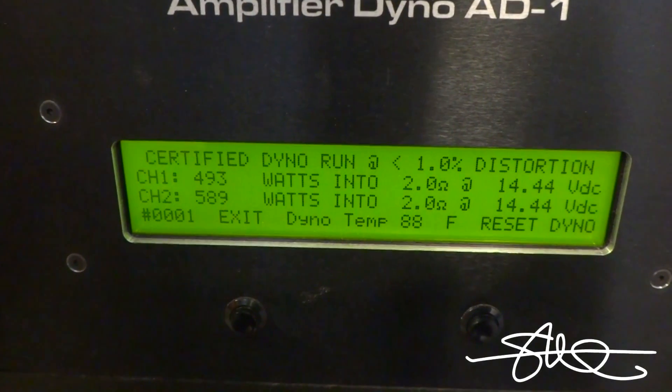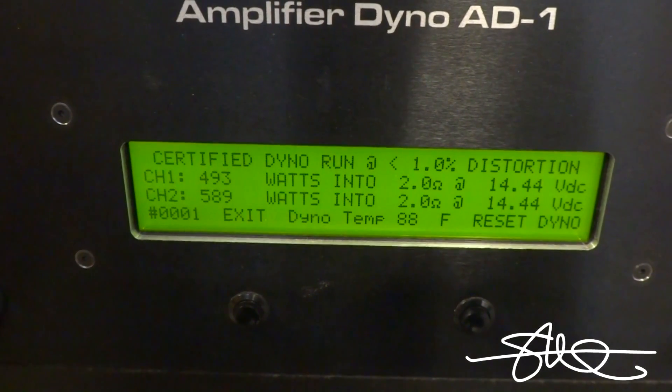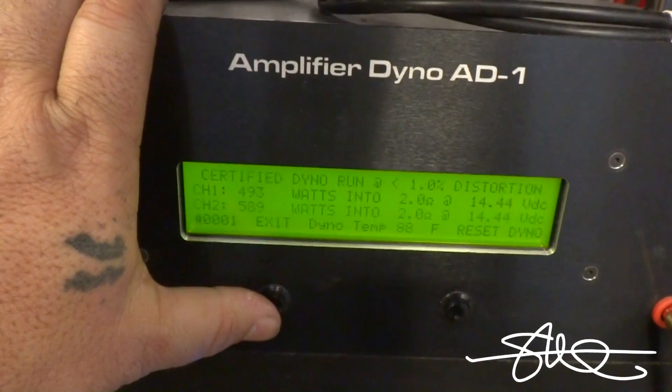Not bad. Over a thousand watts on an 800-watt amp in certified mode. This amp is doing work. Let's go uncertified.